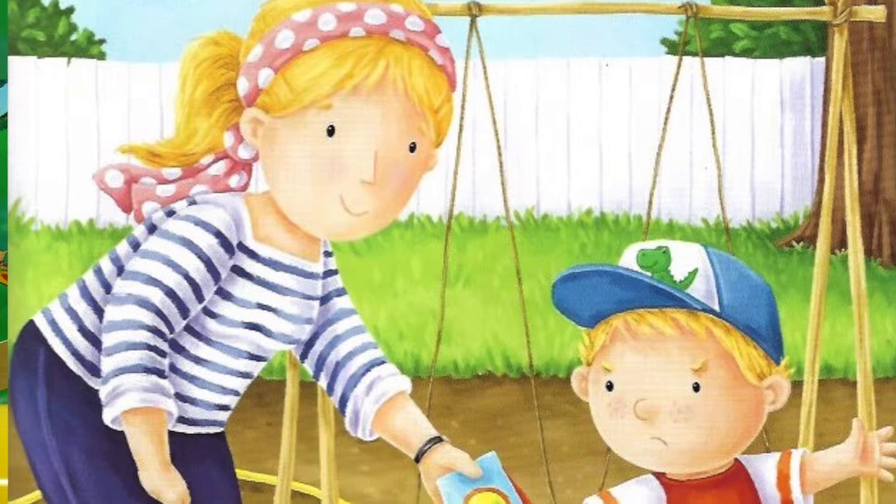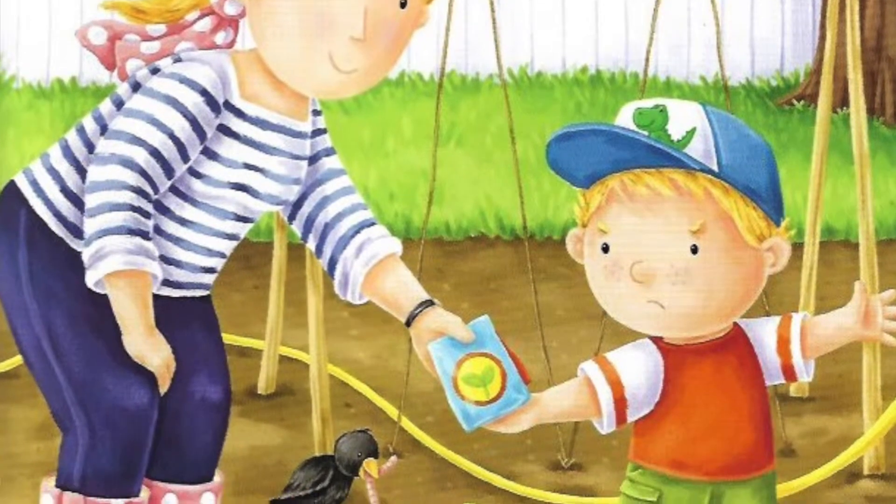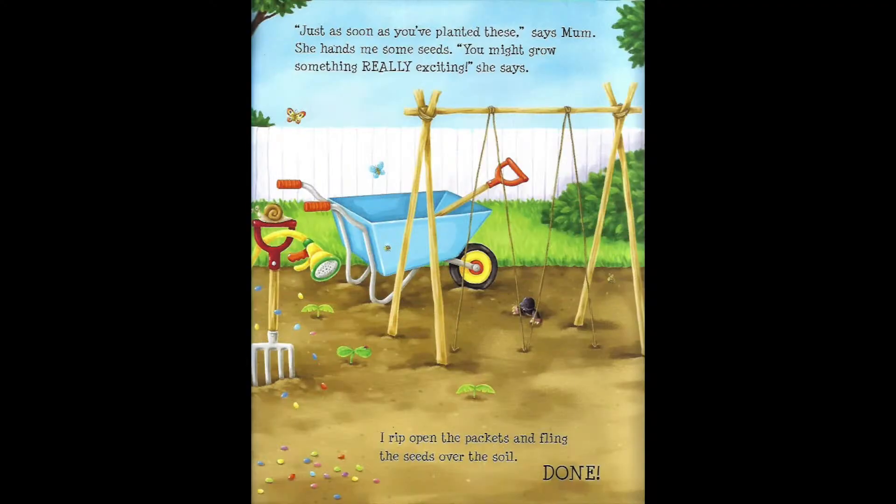All day long I weed and dig. It's so hot! Can't we finish now? I groan. Just as soon as you've planted these, says Mum. She hands me some seeds. You might grow something really exciting, she says. I rip open the packets and fling the seeds over the soil. Done!